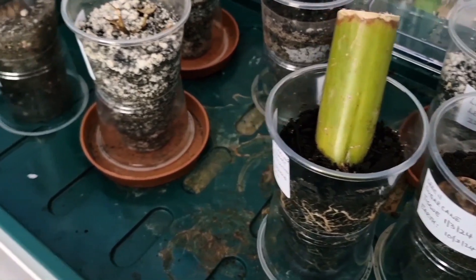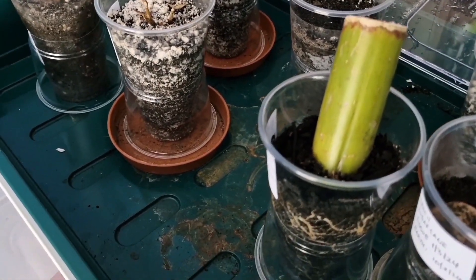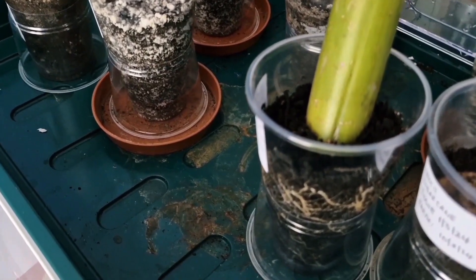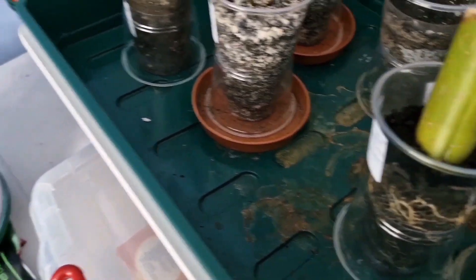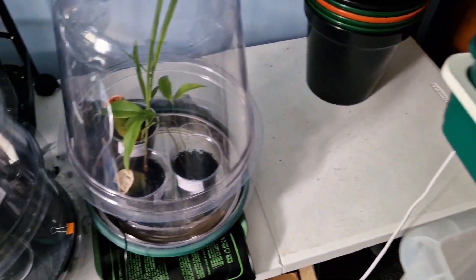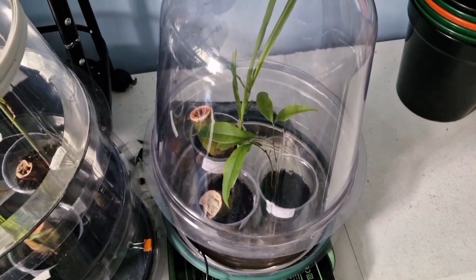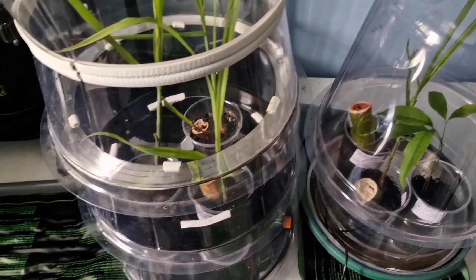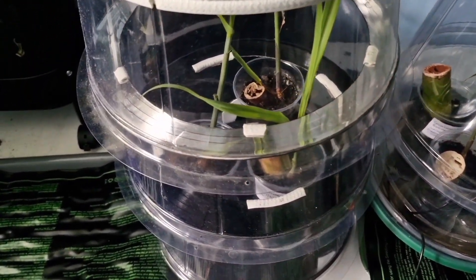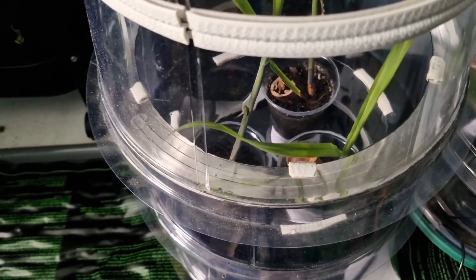I normally start the sugarcane pieces in a zip bag that I then place in my propagator for the roots to start sprouting. After starting the sugarcane in the compost, I then develop the roots and the young plants in these cloche towers that I've constructed.